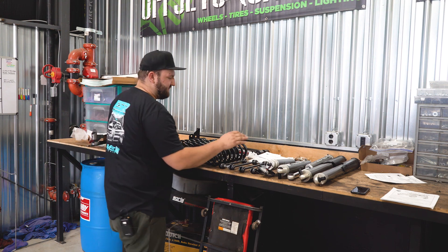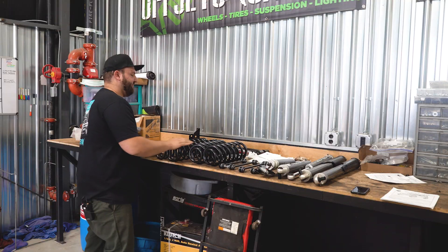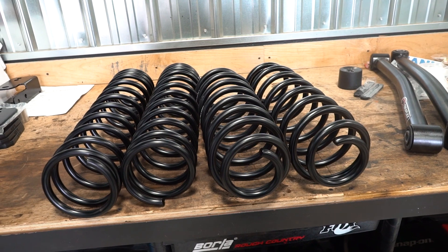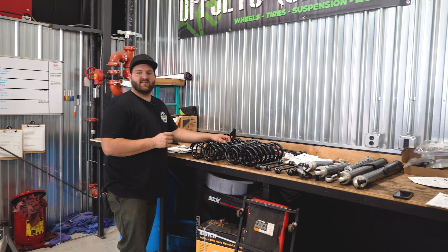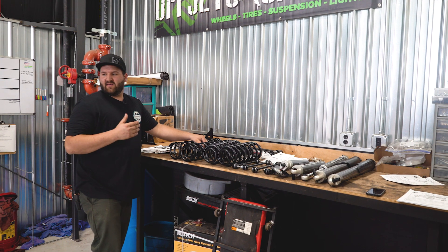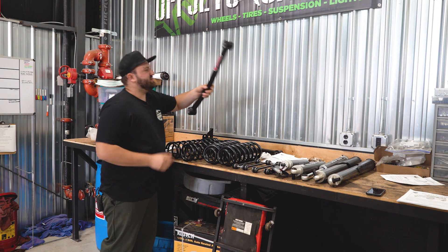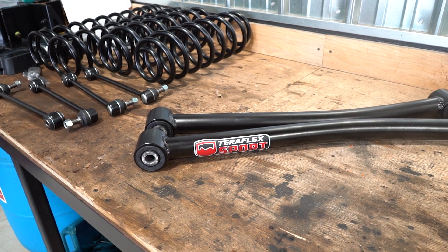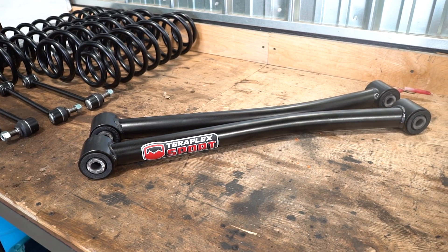Running through the rest of the components, we got new end links for the sway bars, front and rear. And we got the brand new springs — these are gonna be dual-rate springs, which is something you don't see with every lift kit brand, especially on Jeeps. A lot of lift kits use a single-rate spring, and that's one of the things TeraFlex does that separates them. This kit also comes with the new TeraFlex Sport lower control arms, replacing the stamped factory lower control arms with these nice, beefy D.O.M. TeraFlex Sport lower arms.